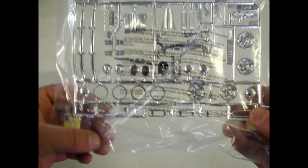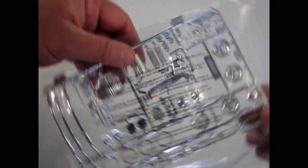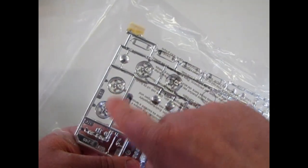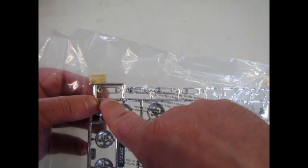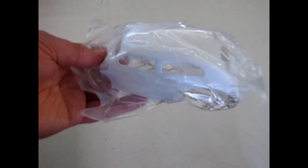Now we'll look at the chrome. Excuse the writing on the bag. That's your '39 Ford grille and there's your '40 Ford grille. Then you get these Krager mags — very 60s, 70s type of look. And of course the bumperettes, which were popular in 60s customizing. Everything is nicely bagged.